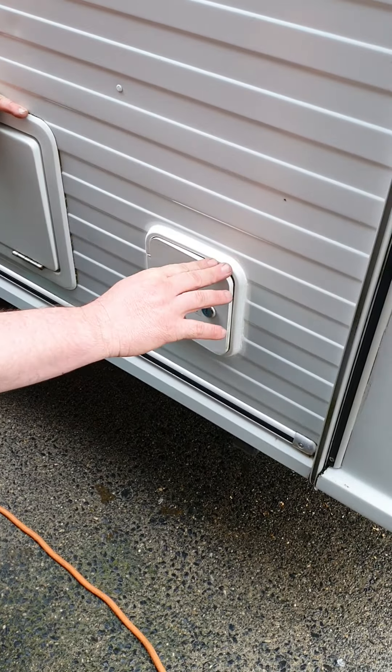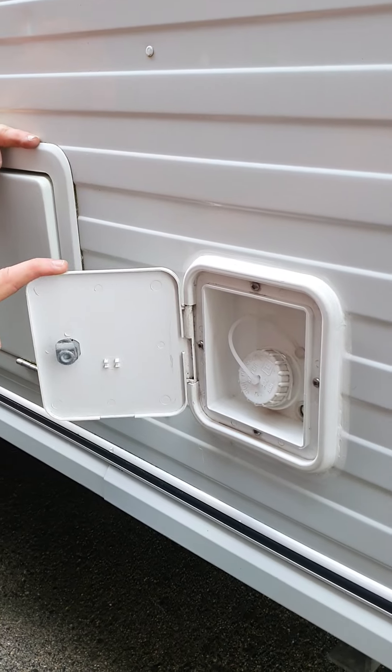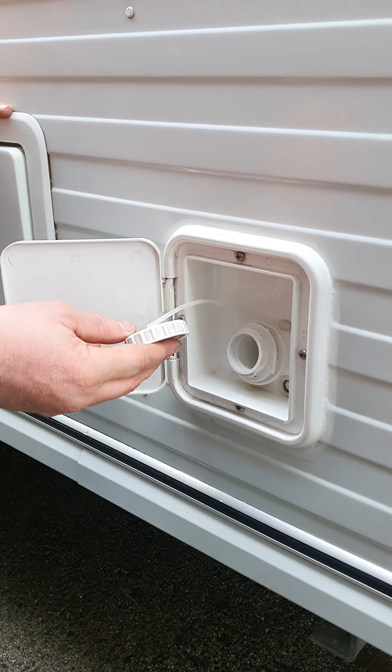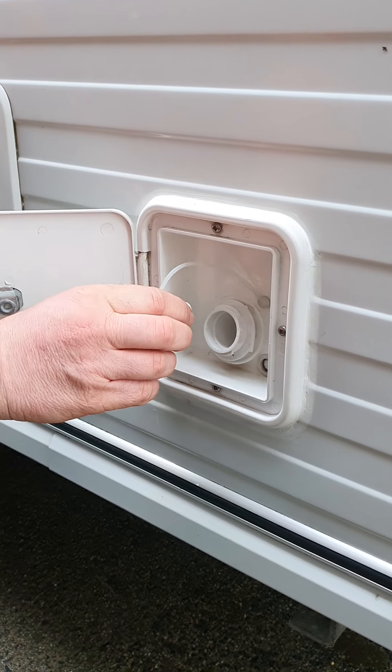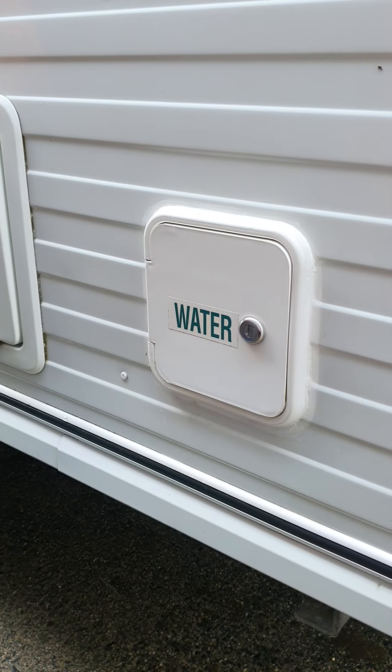This is the housing for your water. Take the cap off and you can fill your water system up. You've got an onboard tank, so you can fill that up — it's nice and clearly labelled with water.